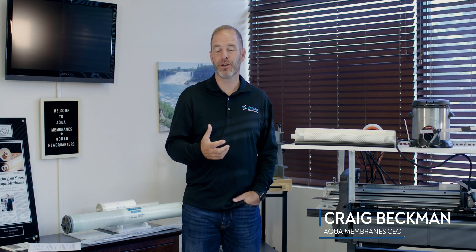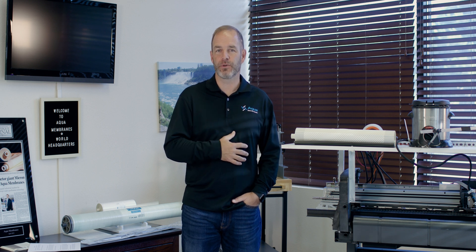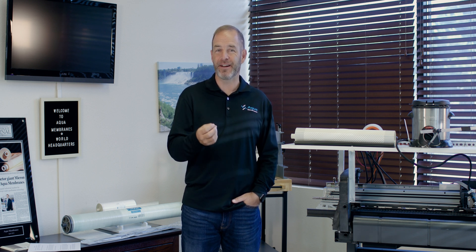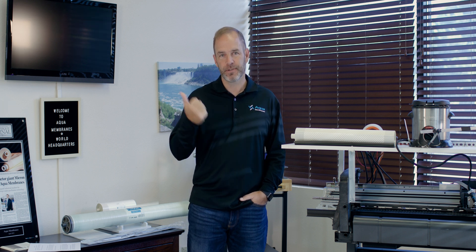My name is Craig Beckman, I'm the CEO of Aqua Membranes, and we are innovating the reverse osmosis industry. We're creating space to save energy and water for our customers. Let me show you how it works. Let's go.